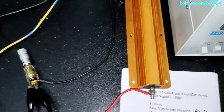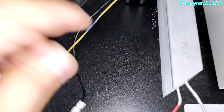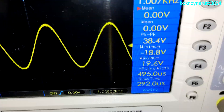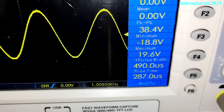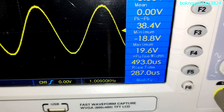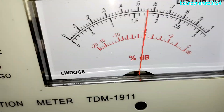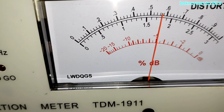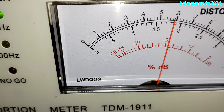Now changing to the 4 ohms dummy load. Our 4 ohms dummy load is now connected. With a 1kHz input signal, this is our maximum voltage output peak to peak before clipping — 48.4 volts peak to peak. And our THD, we're still at about 0.3%, approximately 0.19%.